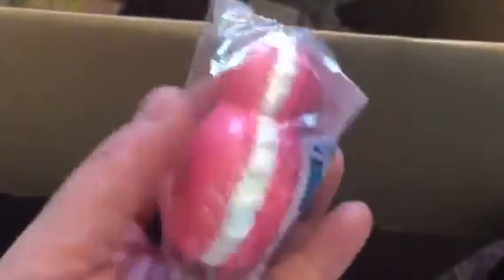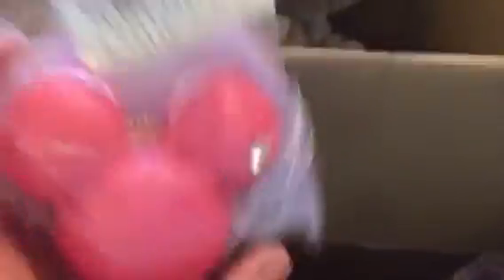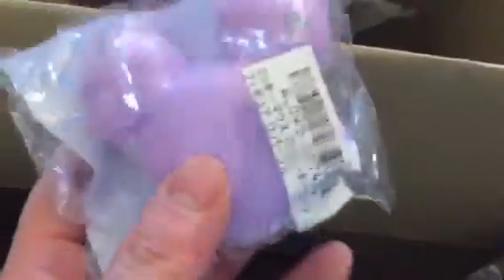Next are these macaroon keychains, and this one is Mickey Mouse. They're actually really hard — not the squishy ones — they look like figurine-style macaroons, which is really cute. I got the pink one and the purple one. They're a little bit heavier than I thought.